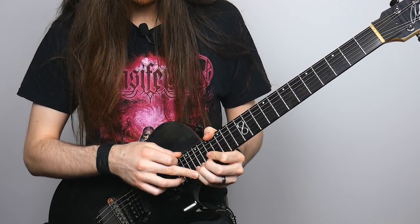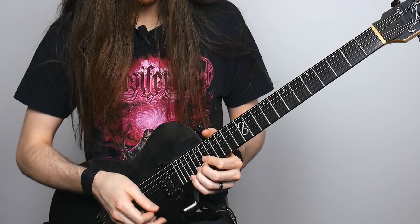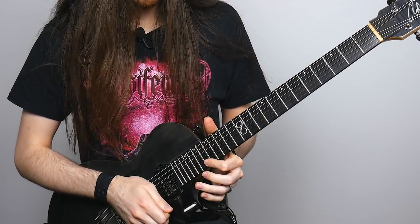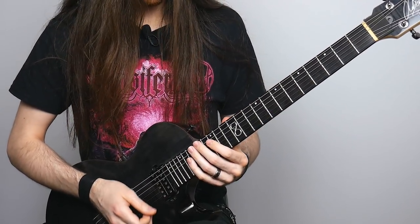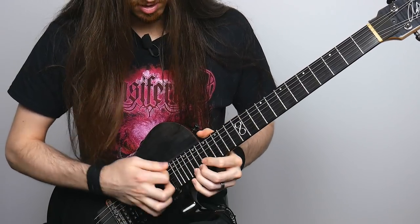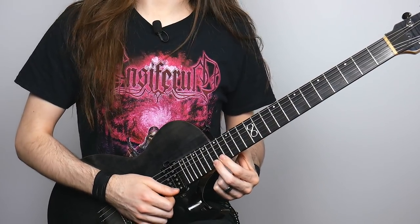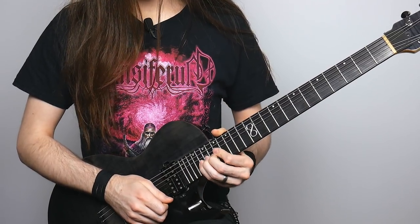Since I'm already on the 20th fret, I'm going to switch to my third finger and do the same fret but give it a full-step bend. Then I'm going to release it to pitch, pull off to 18, pick 20 again, and give it some more vibrato. Then I'm going to take my middle finger, place it on the 18th fret of the E string, pull off to 17, play 20 on the B string, and give it some vibrato. And that's the end of it.